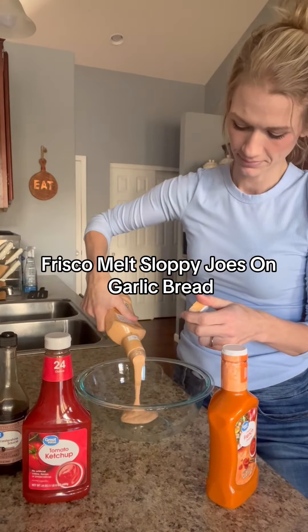You're just going to stir that up really well and then cook your meat. I did a pound of ground beef, threw in an onion, and added some burger seasoning. Stir that up, then add about a fourth cup of beef broth, a little Worcestershire sauce, and a tablespoon of cornstarch.